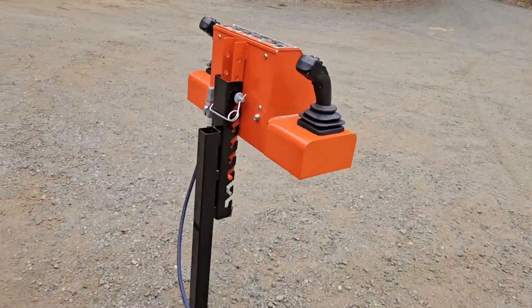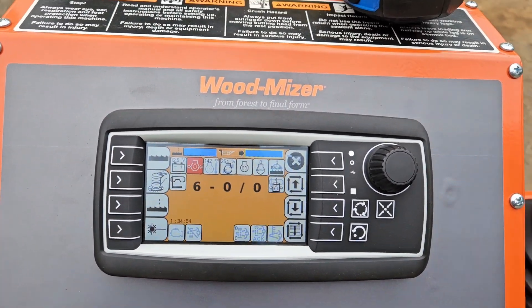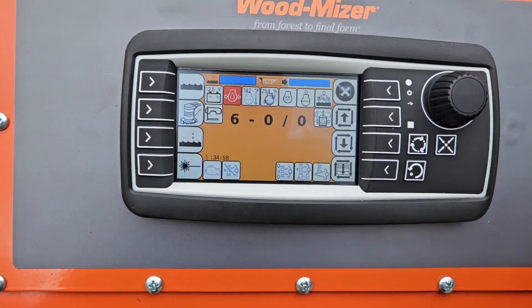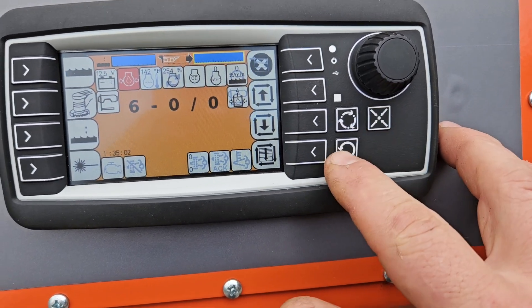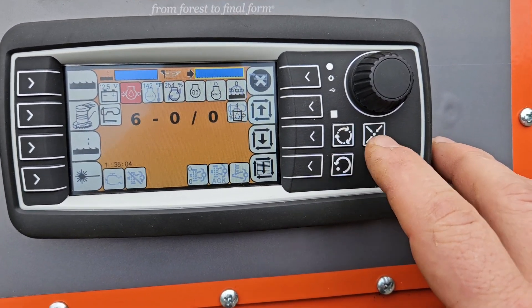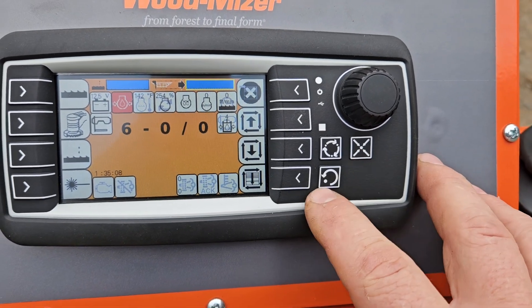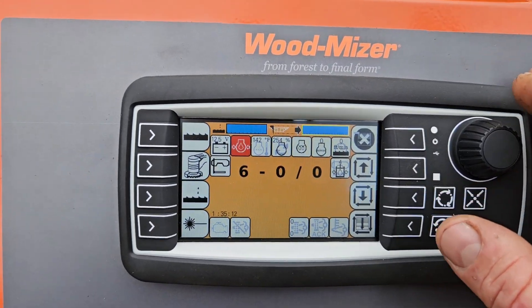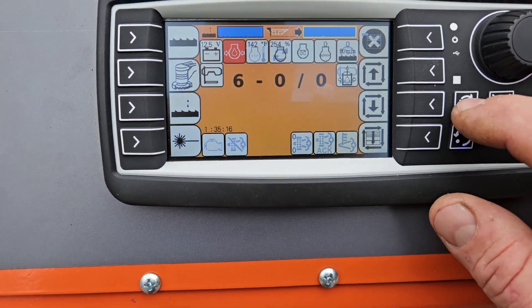So if yours was physically measuring six but showing seven or whatever — if it ain't right, this is how you correct it in the newer style. This is the newest version. You can even see they've changed some of the buttons. This has always been the menu button, this was the home icon, and this one was escape — now they've got fancier icons. What you would do is go into your menu by hitting this button right here.